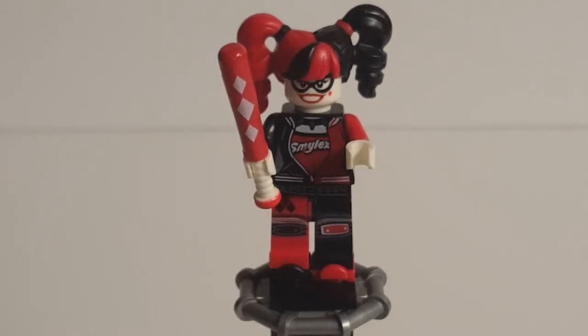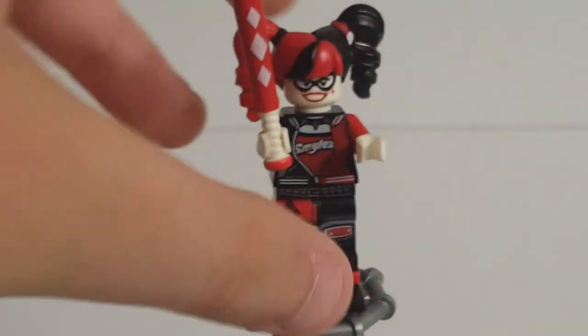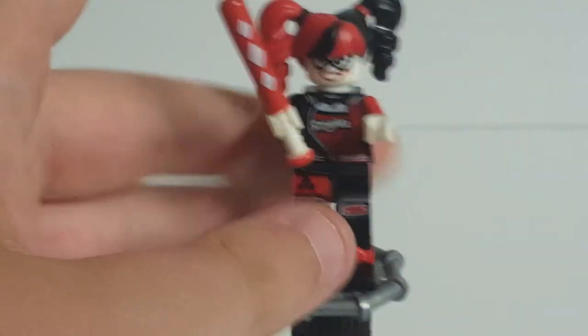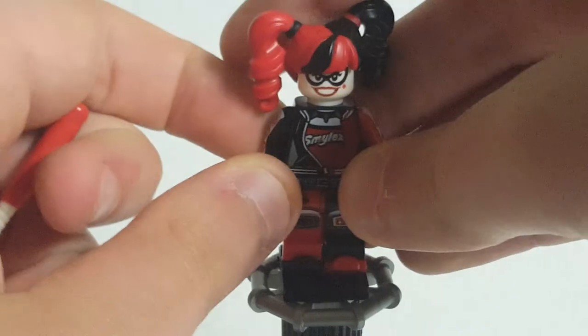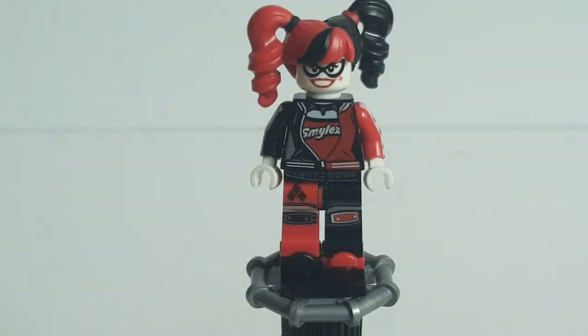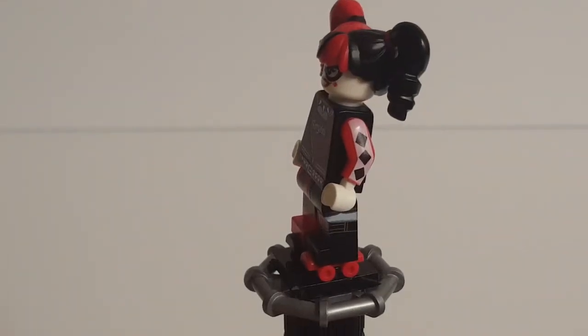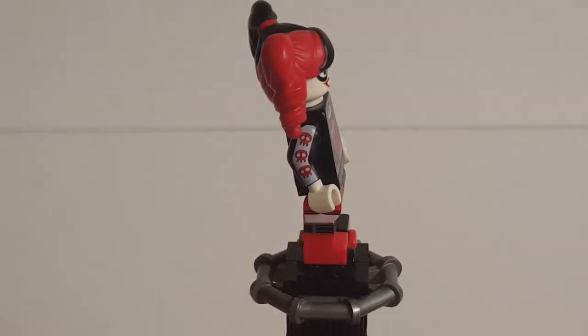The third and final minifigure included in the set is Harley Quinn, who, like the Joker, also appears in the Joker Manor, but besides that is exclusive. To start looking at her, you can see that her accessory is this nice printed baseball bat — it has the standard white handle, but the bat itself is red with some printed white diamonds on it. She also has another accessory: a pair of roller skates, one red, one black.